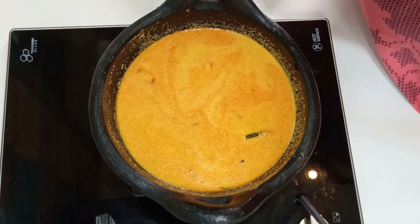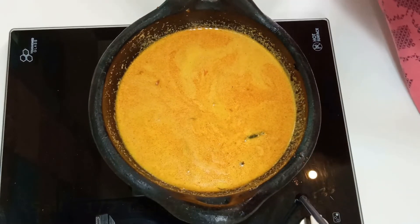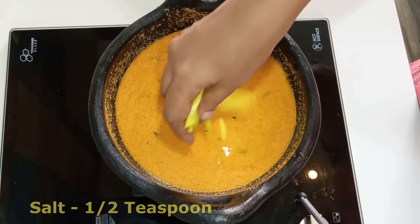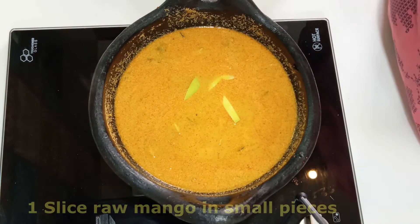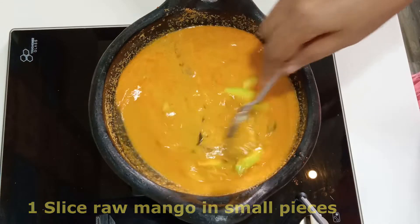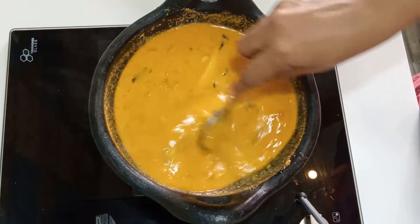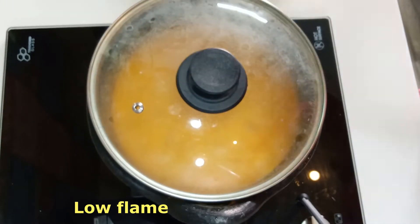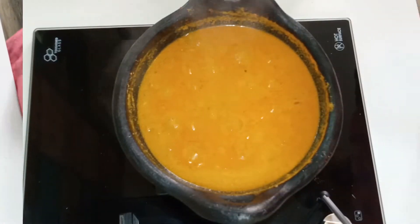Let's put the paste on it and mix it with a little bit, then let's float it. Let's roll a pot. Put it on the lid and add a little bit of it on the middle of the flame. Mix the cut.